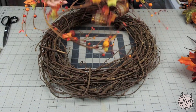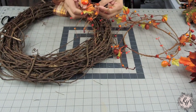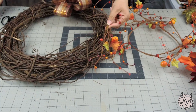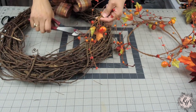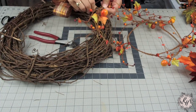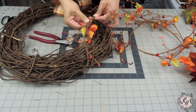The next thing I'm going to do is add some fall picks. I have some garland here that has some picks attached to it, just some little mini pumpkins and some leaves. You could basically add the garland or tie the garland to the grapevine, but I decided to remove all the picks from the garland and stick them directly into the grapevine. I like the way that it looks and I can bend and twist the picks the way that I like it.